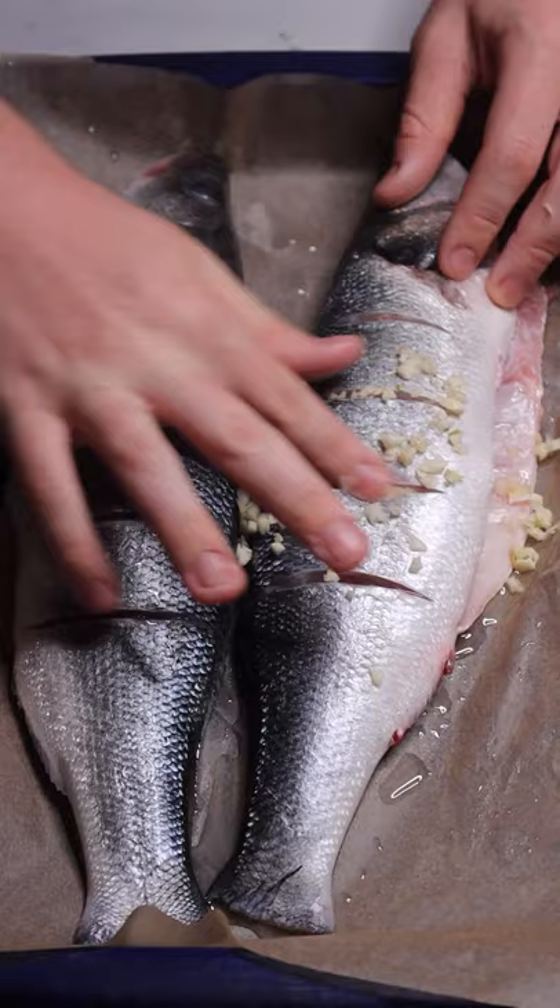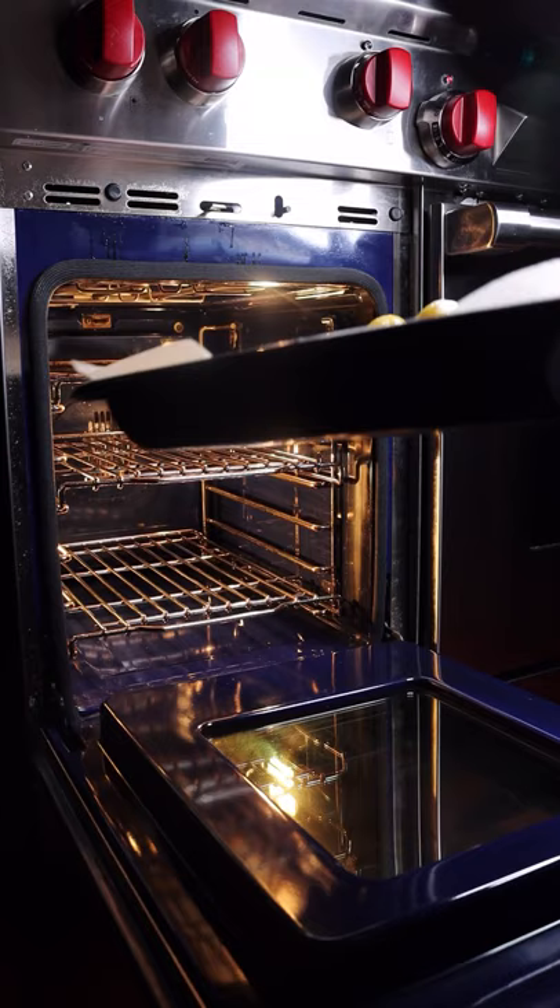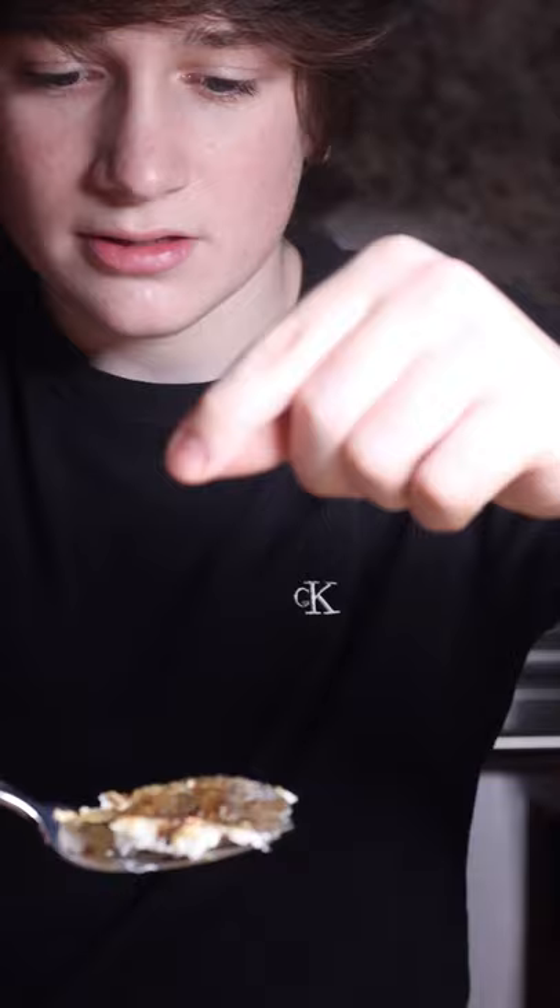Add some oregano and stuff the fish with lemons. Put it all in the oven for 18 to 20 minutes. Finish with a little bit of pink flaky salt.